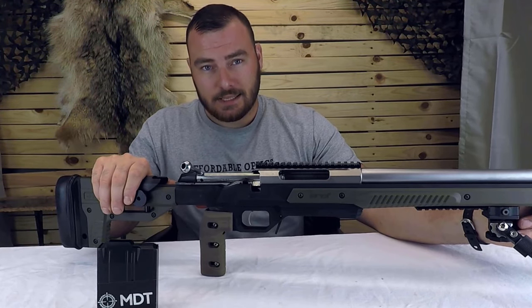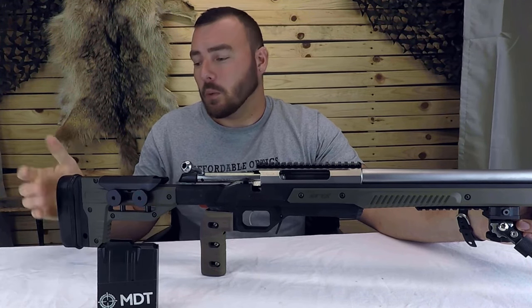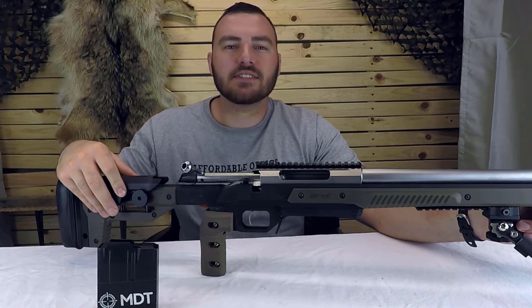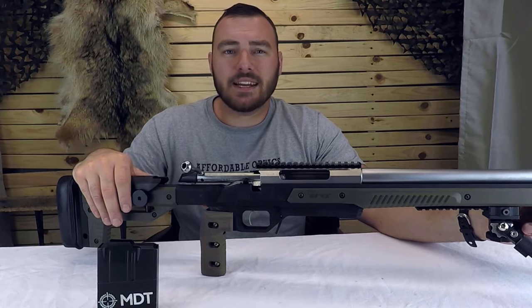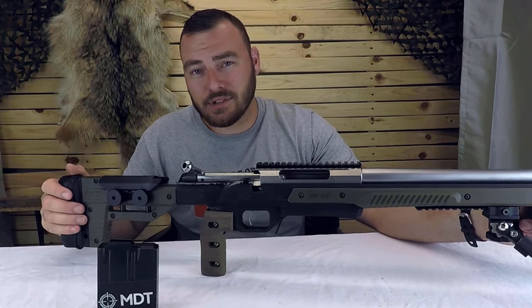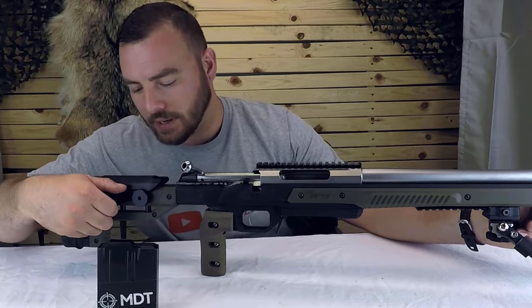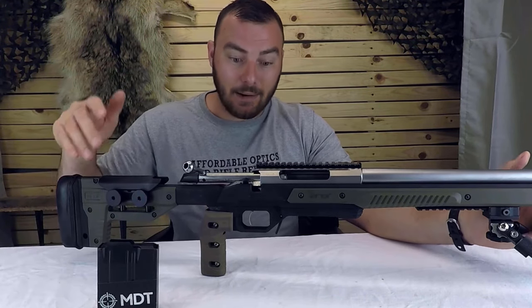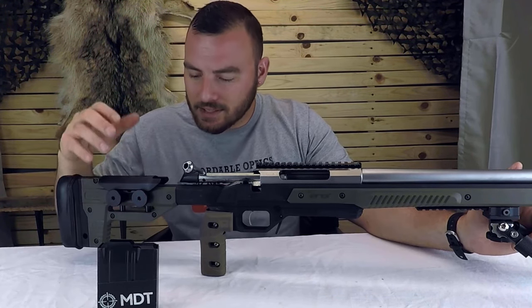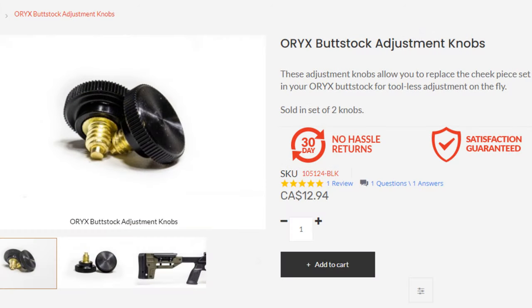We have the adjustable cheek piece — adjustable, yes, but not on the fly, similar to the length of pull. You need an Allen screw to loosen up the cheek piece and then retighten it. Since I review rifle scopes on a weekly basis, I needed something quick-adjusting, so I bought some knobs that you just thread in and they hold the cheek piece perfectly. I got some almost-right-fitting ones that aren't quite perfect and catch on the cheek piece, but I realized MDT had the right ones the whole time — so to save yourself some time, just pick up those.